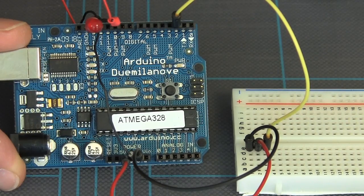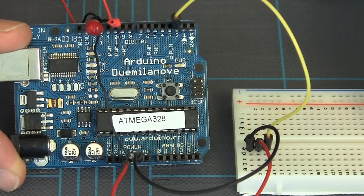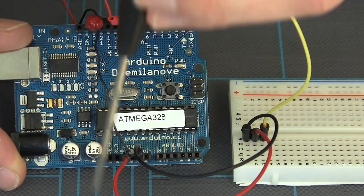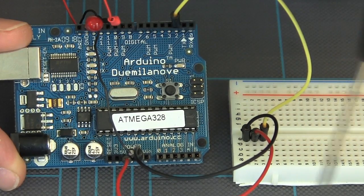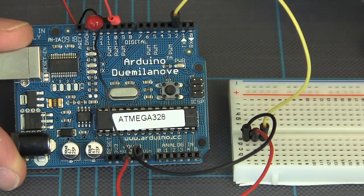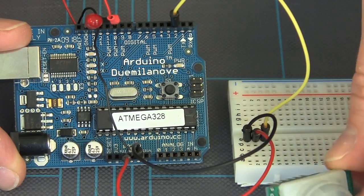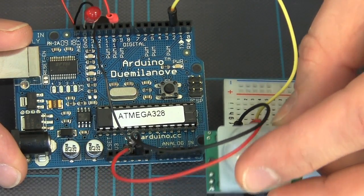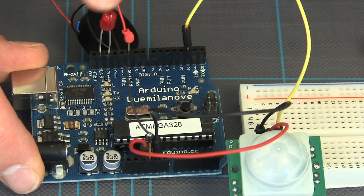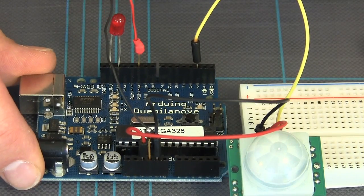I'm going to point out the connections we're making here. We're going to run pin 2 — this yellow signal line — over to pin 3 on the breadboard. Then I'm going to run power off of the Arduino to pin 2 on the breadboard and ground to pin 1 on the breadboard. This corresponds to those same pins plugged into the stacking headers on the PIR sensor. I've got my LED plugged into ground and pin 13, and my piezo buzzer plugged into ground and pin 10.